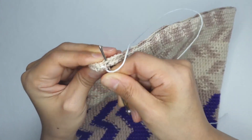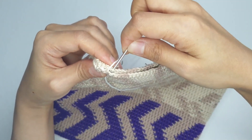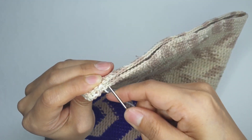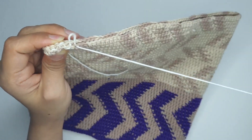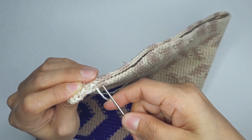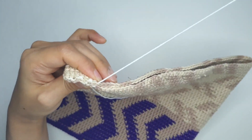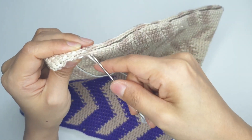사슬 하나씩 걸어서 지그재그로 왔다 갔다 해 줄게요. 모칠라 백을 떠보신 분들은 저처럼 이렇게 원통형 뜨는 것은 오히려 쉬우실 것 같아요. 가방 바닥 뜨는 게 아마 좀 어려워서요.